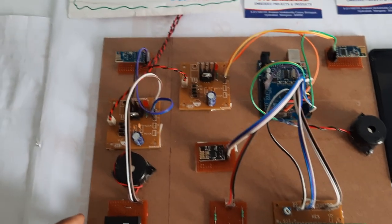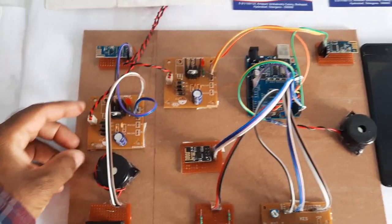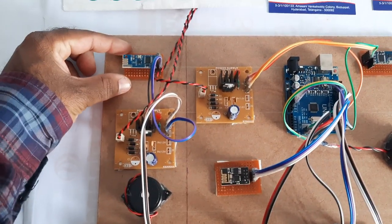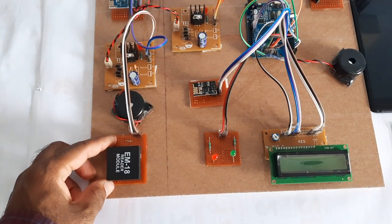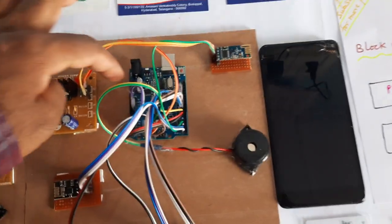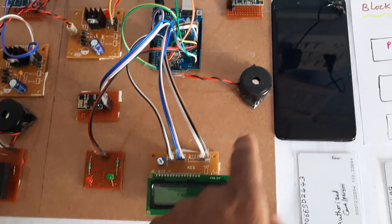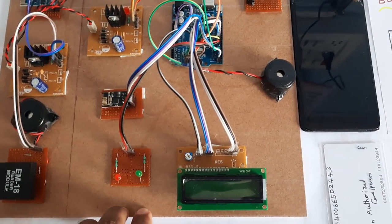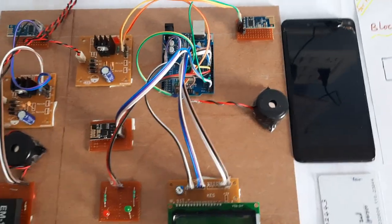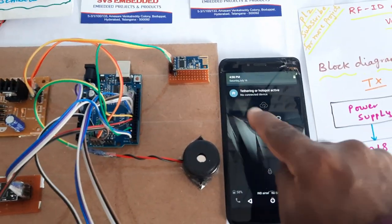For the hardware, we are using a power supply module with bridge rectifier, filter capacitor, 7805 regulator, and one LED. The Zigbee transmitter module consists of an EM18 RFID module. On the receiver side, we are using an Arduino Uno R3 board, Zigbee receiver module, 16x2 LCD display, alarm, red LED, green LED, and Wi-Fi module. Wi-Fi hotspot internet is required, provided through mobile data.